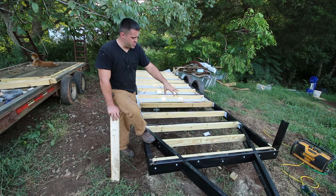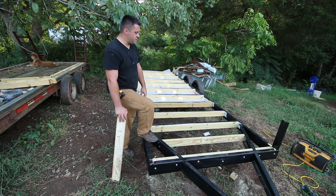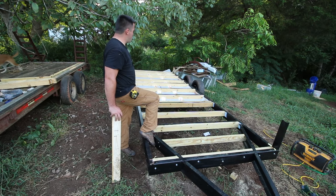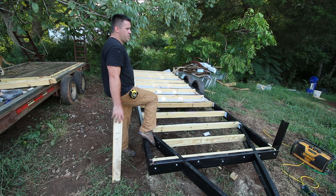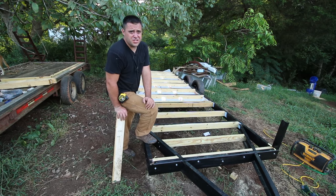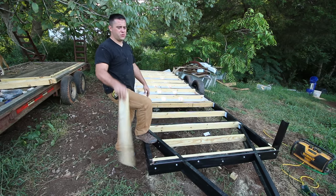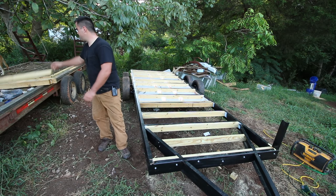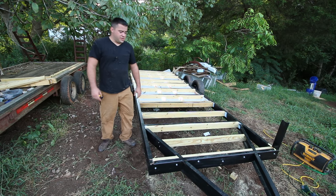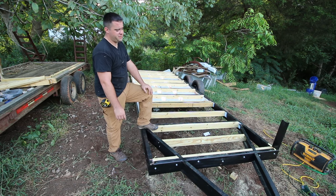After getting all that extra material and extra rolls of tape, I'm going to call this project right around $150 and about eight hours of work — it was like four days but I only work a couple hours a day. It wasn't bad on time.